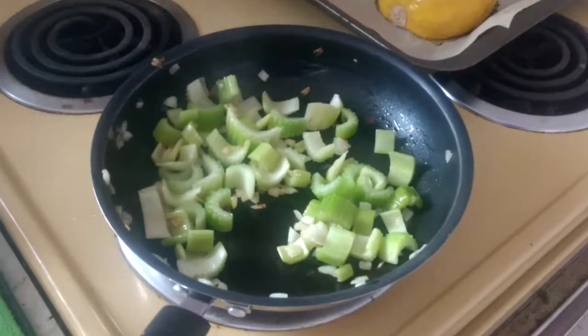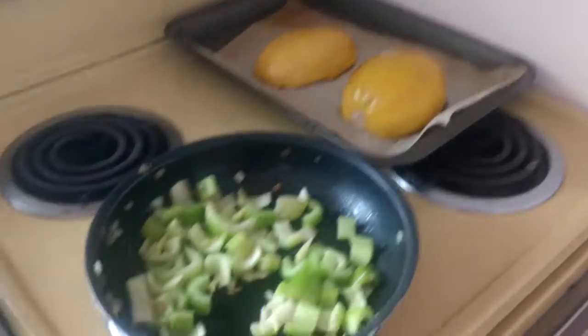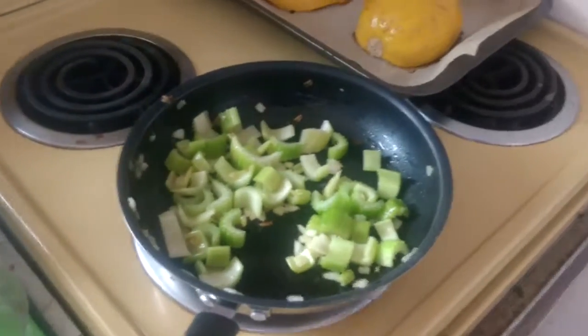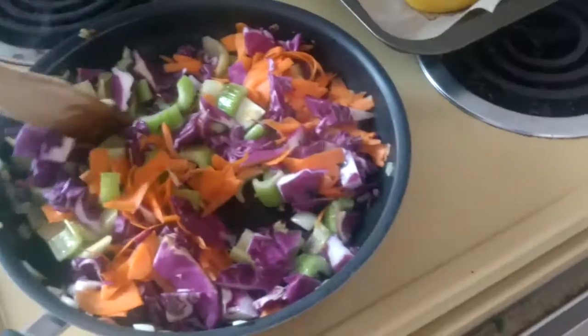The onion and celery has been cooking for four minutes and I just pulled the spaghetti squash out of the oven. We're going to add our cabbage and currants. Keep stirring for another minute while it cooks.